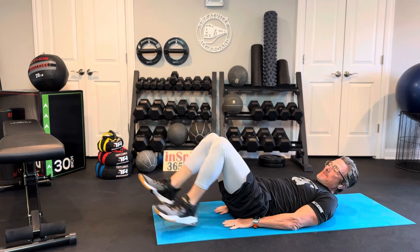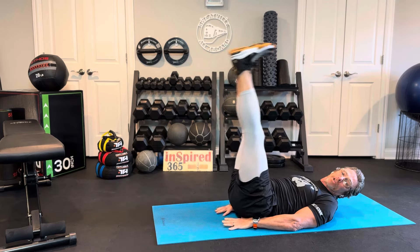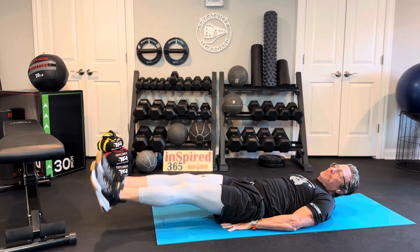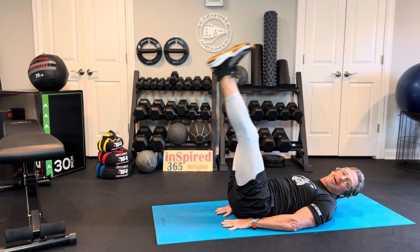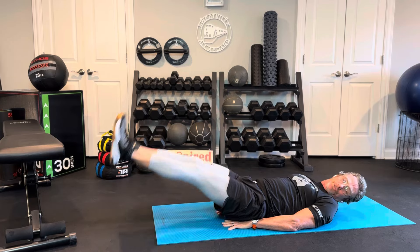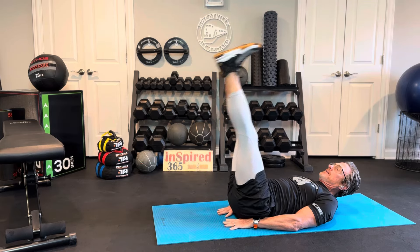Then we do our straight leg lifts with your hands underneath your butt — up, and two, and one. Out, up, down, up, down. No break — there's really no break. I'm giving you about two and a half seconds to get to that next move. Now you see my head is up off the floor, but I feel good about that. You choose what feels right to you. You've got ten more seconds.